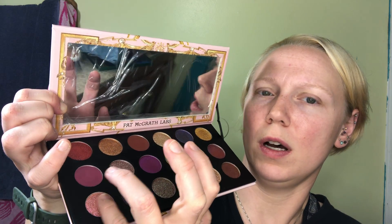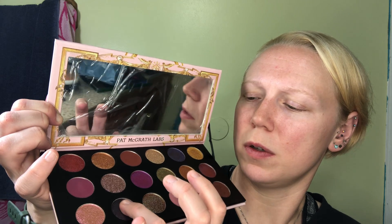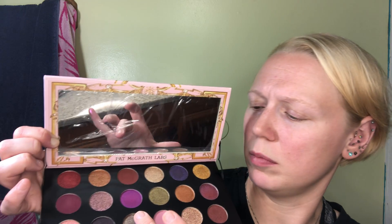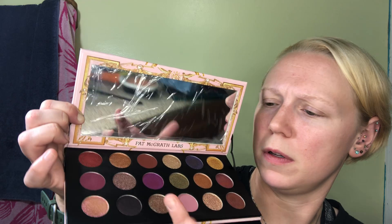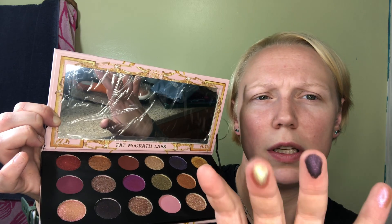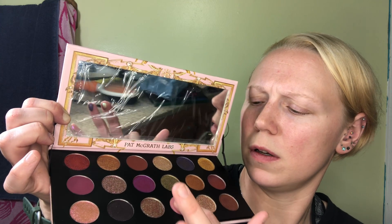Okay, last row — we're down to another six. This one — wow, the black is so soft. And it's like a duochrome with pink in it. I am loving that.